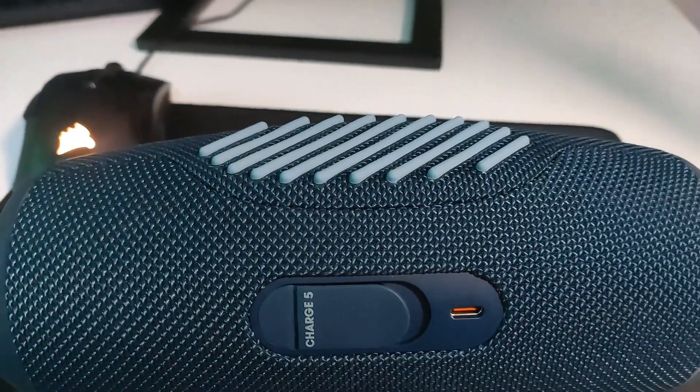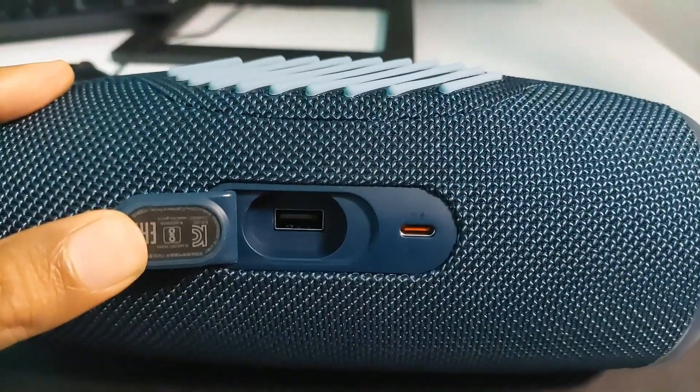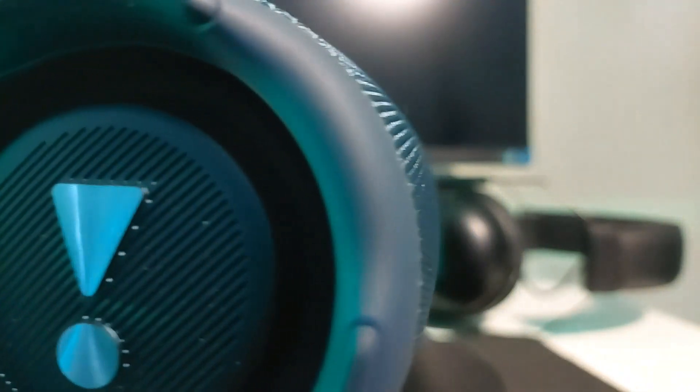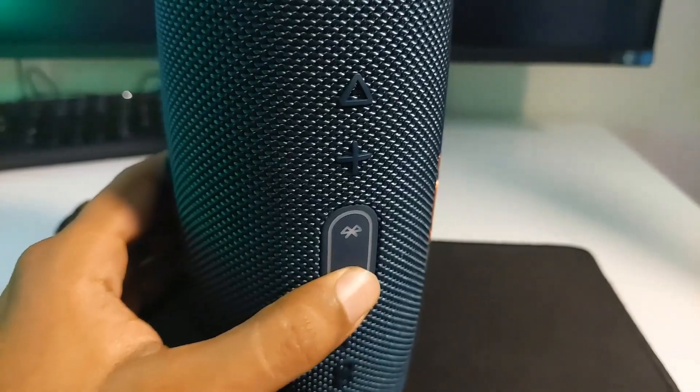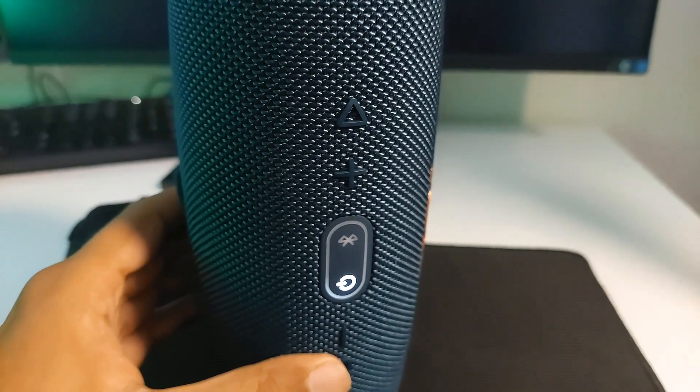You will find one USB-C port for charging the JBL Charge 5 and another USB port to use as a power bank to charge other devices. By clicking the power button, the JBL Charge 5 will turn on.